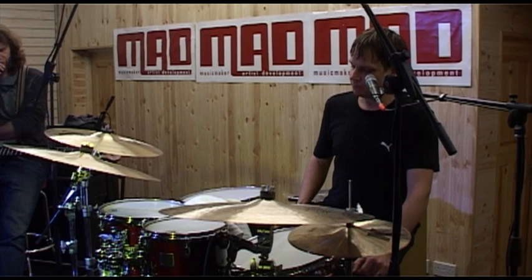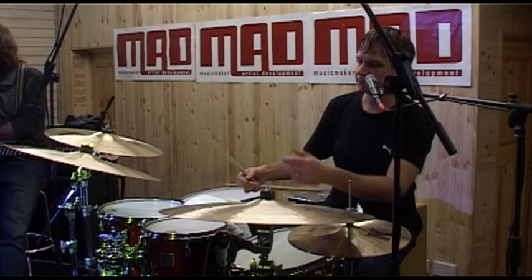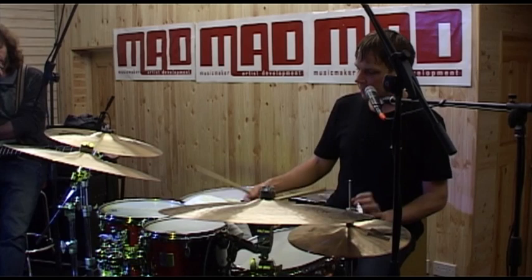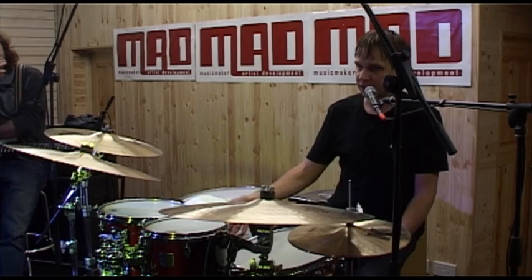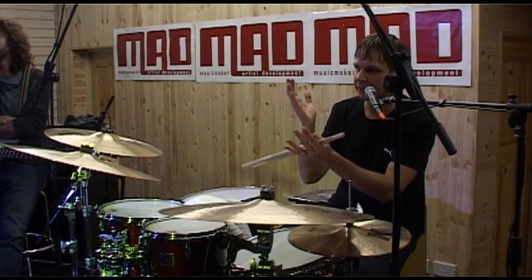My bass drum is tuned pretty open today, which I do for instrumental music. Other gigs I can't get away with that, so it's more of a muffling — with a hole maybe in the front or whatever we need to do. But when I can get away with this I like it because I can get a lot more sounds out of it, number one, because it's ringing and I can use a little dampening when I want to with the thud. Dynamically there's just a lot more range — it's not just a thud, so I have a lot more I can do with it.